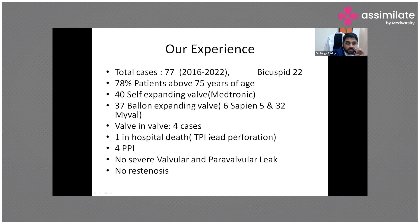Our experience: we have done around 80 to 85 cases in total. Almost 78% of the patients are above 75 years of age. We used 40 self-expandable valves and 37 balloon-expandable valves. Valve-in-valve was done in around four cases.